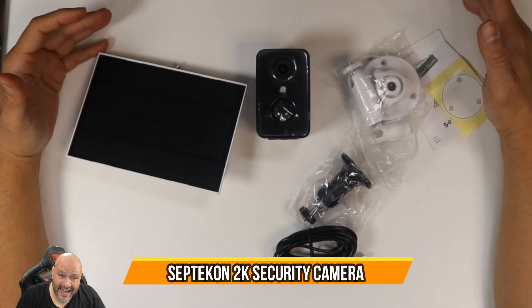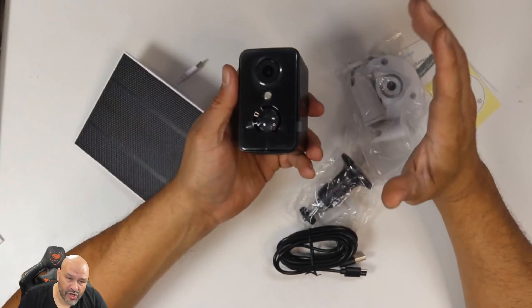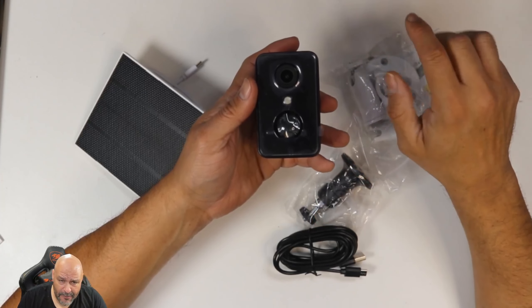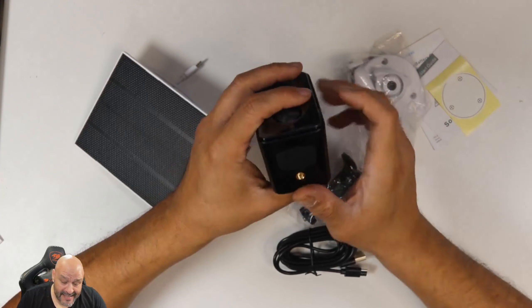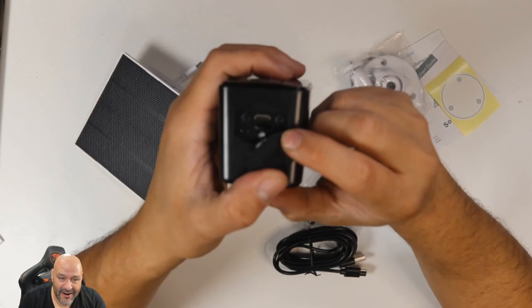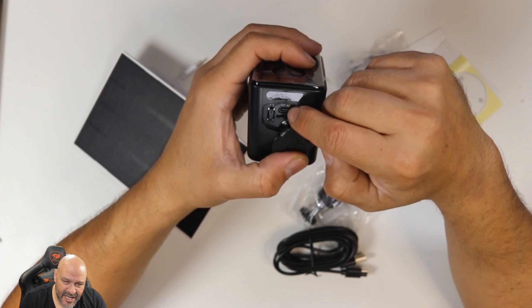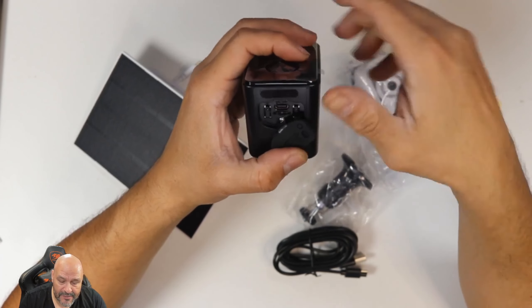Today we're going to bring in an outdoor camera that comes with its own solar panel, so you don't have to worry about charging. This can be set up pretty much anywhere in your area where you have internet, because it works wirelessly. It also has a built-in slot for a micro SD card for those that don't have internet. Underneath, there's a micro SD card slot, a Type-C power connection, a power button, and a reset button.